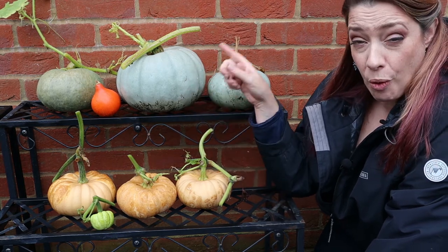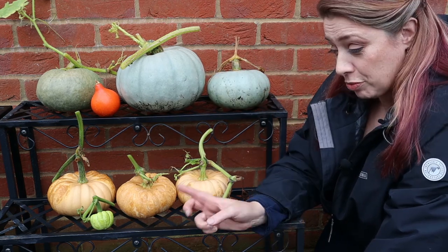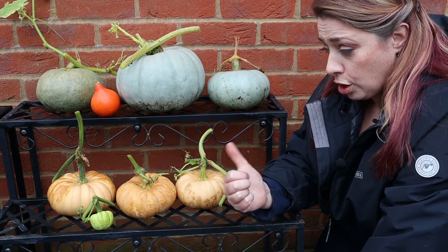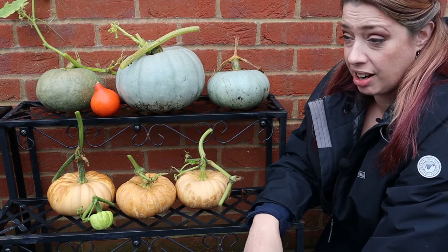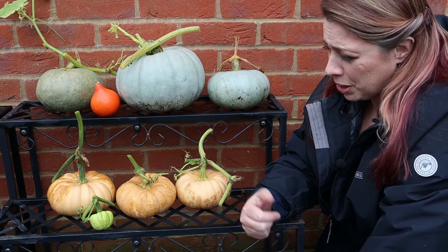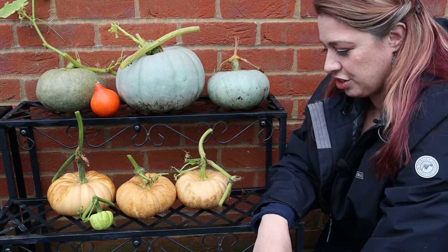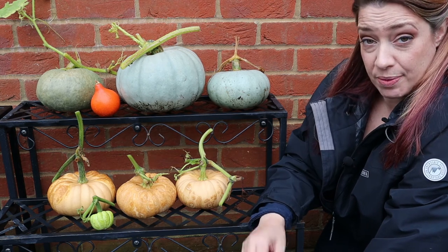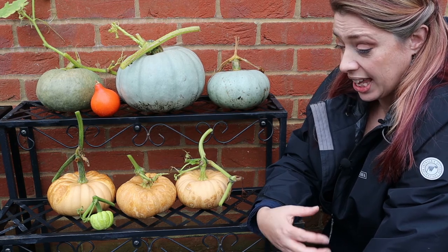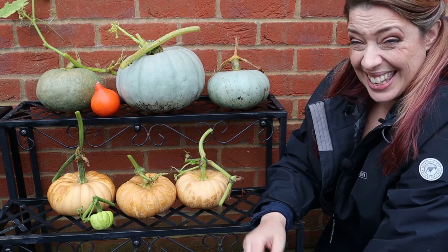Crown Prince makes the most beautiful squash soup ever. If you grow one squash, make it Crown Prince — it's amazing. Though I'm really looking forward to seeing what Autumn Crown is like. It is a cross between Crown Prince and a butternut squash. It's a bit like my Red Curie — if the conditions aren't exactly right, then no chance. Potentially Autumn Crown would be a really good alternative for me, and it has been bred especially for UK growing conditions, particularly up north.